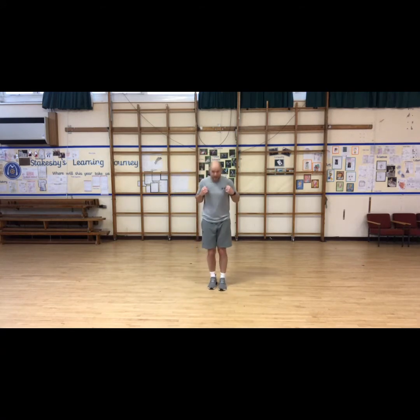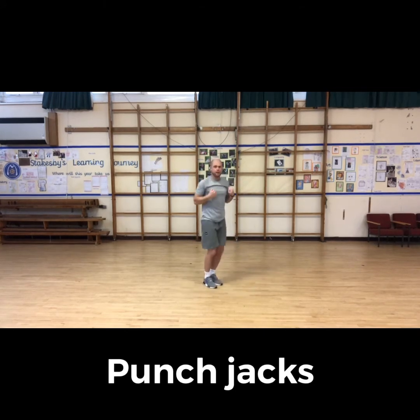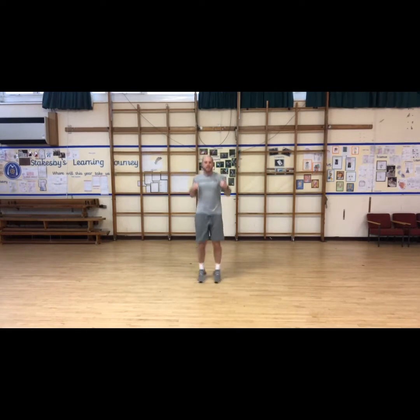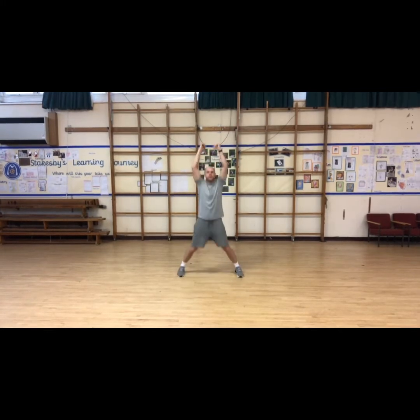We're going to do a punch jack — like a jumping jack, a star jump, but with punches. Start with legs together and hands here, legs go out and we punch, then come back. We want to do it faster. Punch jacks, let's go team — nice and fast! Super fast, speed up, punch — we might punch up in the air. Done.